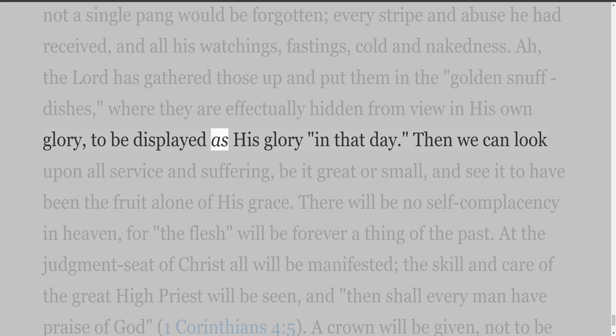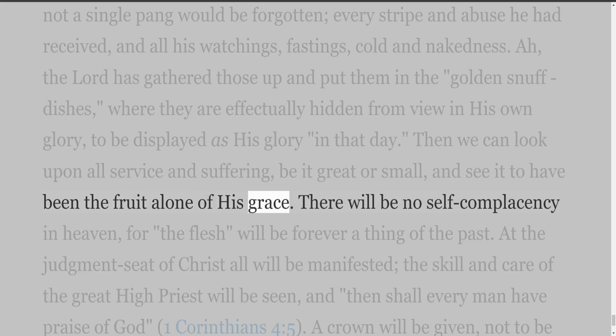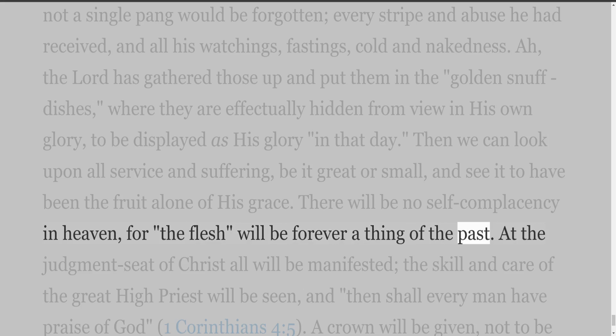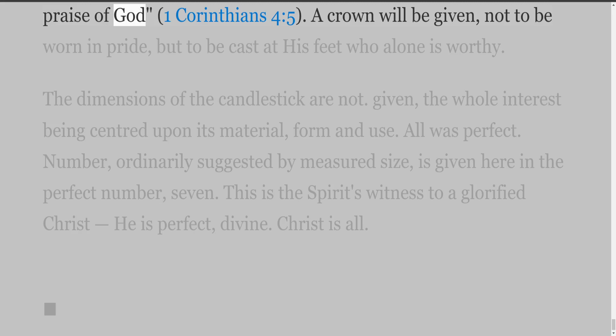Then we can look upon all service and suffering, be it great or small, and see it to have been the fruit alone of his grace. There will be no self-complacency in heaven, for the flesh will be forever a thing of the past. At the judgment seat of Christ all will be manifested, the skill and care of the great high priest will be seen, and 'then shall every man have praise of God' (1 Corinthians 4:5). A crown will be given, not to be worn in pride, but to be cast at his feet who alone is worthy.